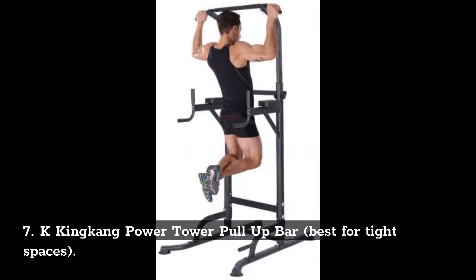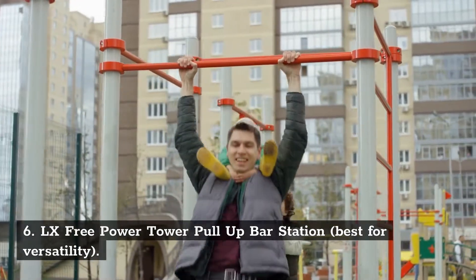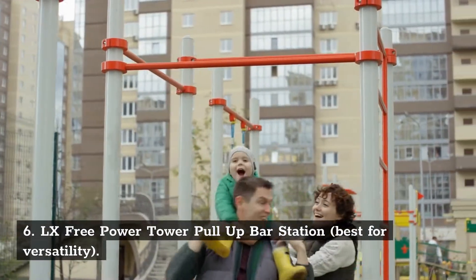Number 7: K King Kong Power Tower Pull-Up Bar. Best for tight spaces. Number 6: LX Free Power Tower Pull-Up Bar Station. Best for versatility.